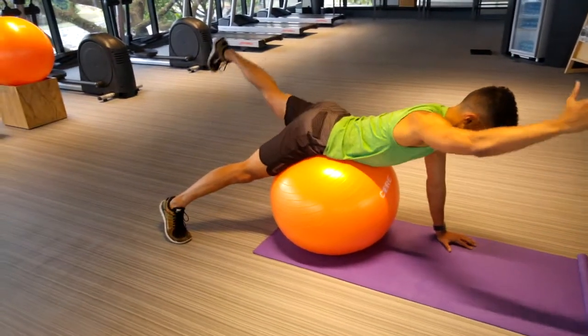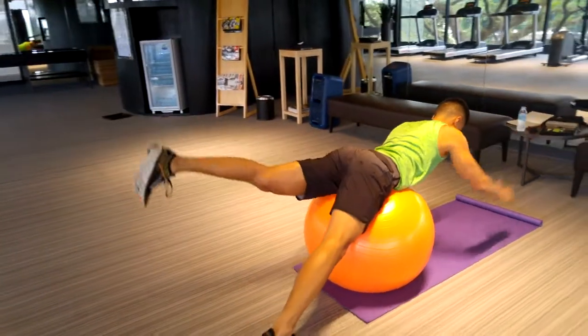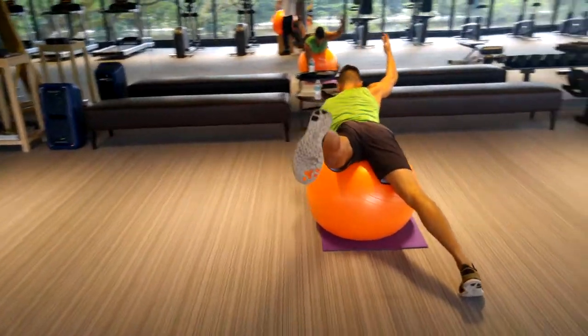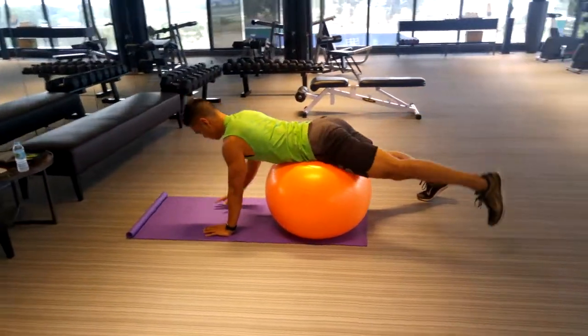You can hold it for a second just to make sure that you have good form. Now this is an alternating superman. You could readjust again so that you center your hips at the top of the ball and lift up the opposing hand or arm and leg as high as you can. Hold for a second and then slowly lower back down keeping that arch on your lower back.